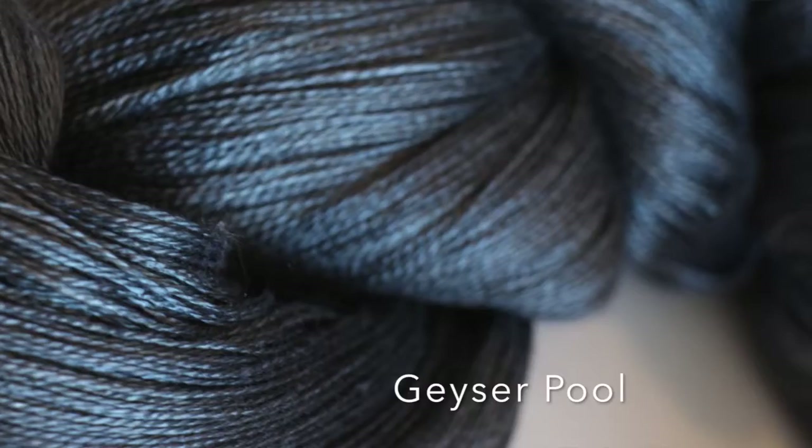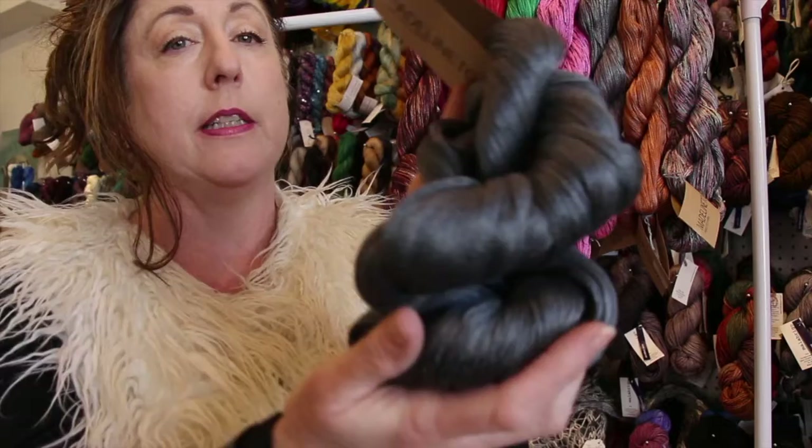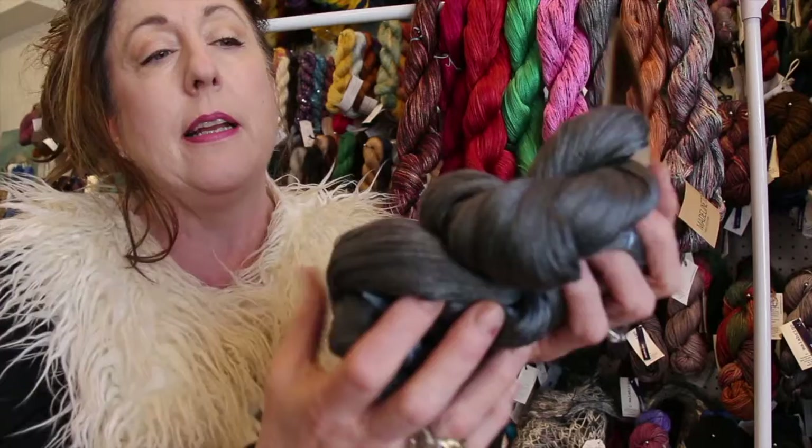Now, Tosh silk is a tussah silk, so it's not like a finely polished silk — it's got a little bit of texture to it. I try and show that in the photographs. It's a two-ply, so it's just gorgeous. It reflects light but it's not shiny.